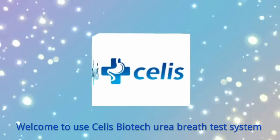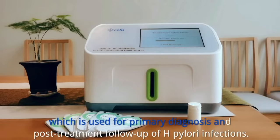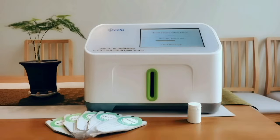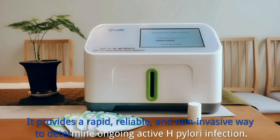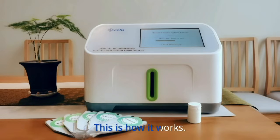Welcome to the Cellist Biotech Urea Breath Test system, which is used for primary diagnosis and post-treatment follow-up of H. pylori infections. It provides a rapid, reliable, and non-invasive way to determine ongoing active H. pylori infection. This is how it works.